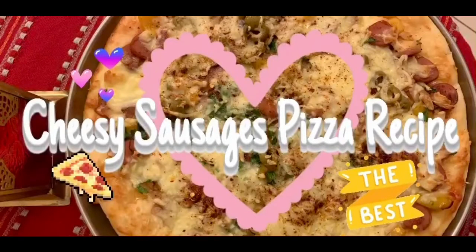Hey guys and welcome back to my channel. Today I'm sharing with you guys another recipe, which is cheesy sausages pizza. So please keep watching.